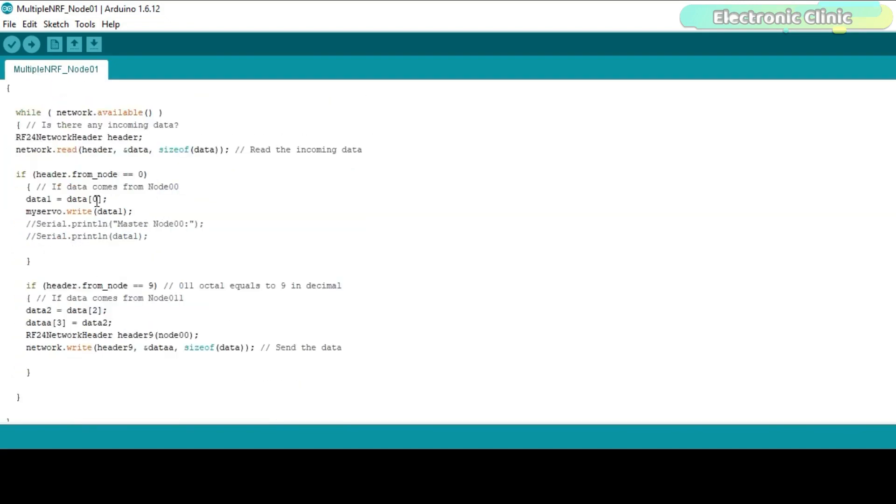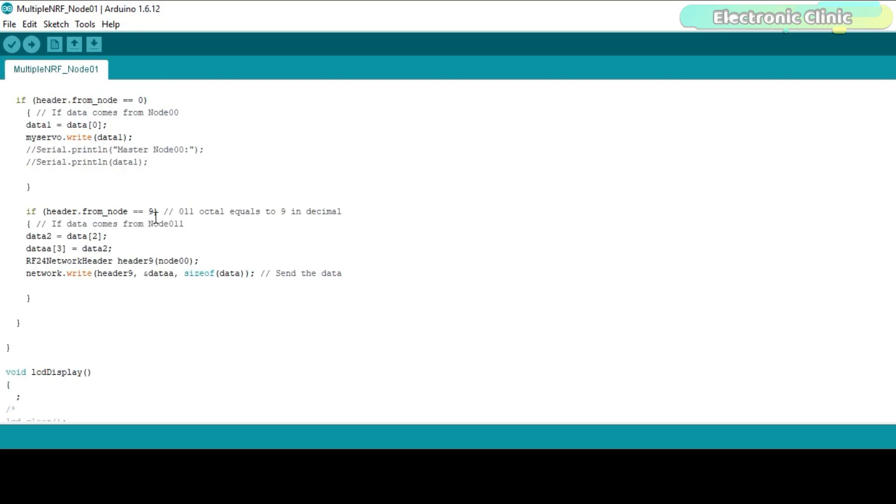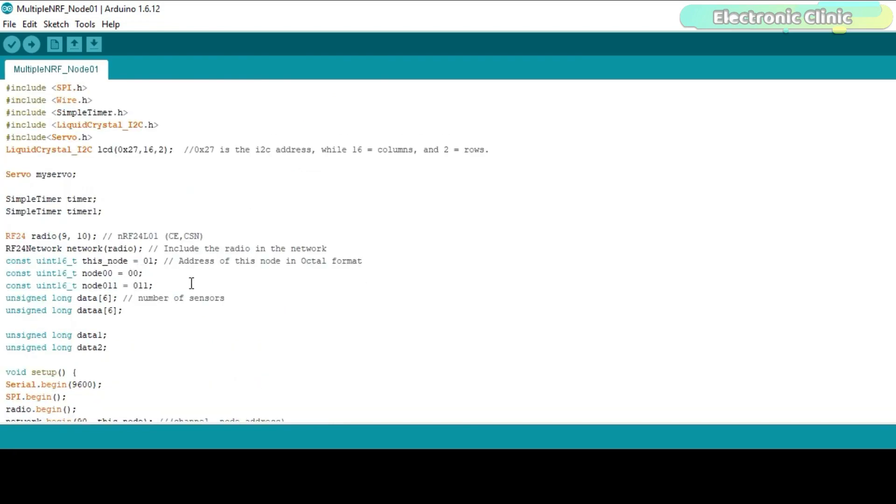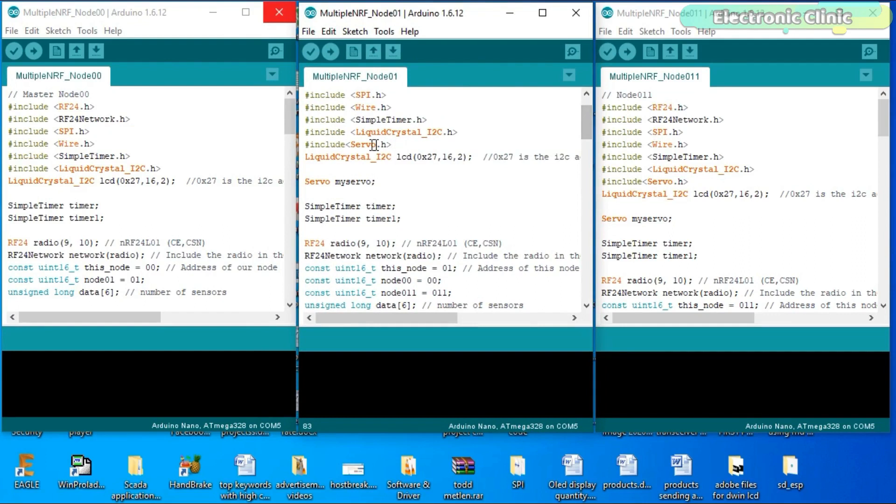Inside the data receive function, I use two if conditions. The first checks if data is received from node 00, which is used to control the servo motor. The second checks if data is received from node 011 — if the received value equals 9 in decimal, we read the button state stored at location 2 in the data array, store it in the data2 variable, then store this value at location 3 in another data array and send it to node 00 where it controls the LED. You can use the same code to make additional nodes — just change the addresses as per your requirement. After uploading all three programs, let's watch the NRF24L01-based wireless sensor network in action.